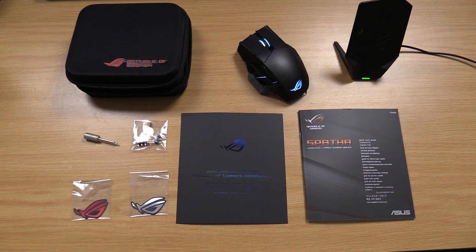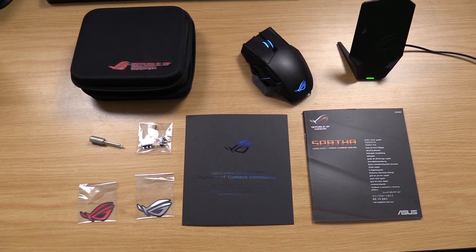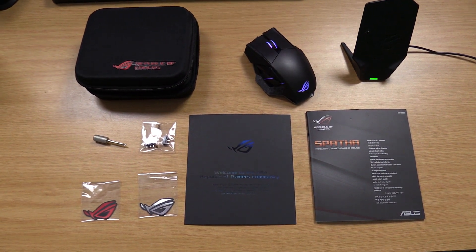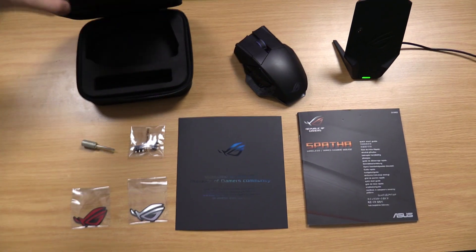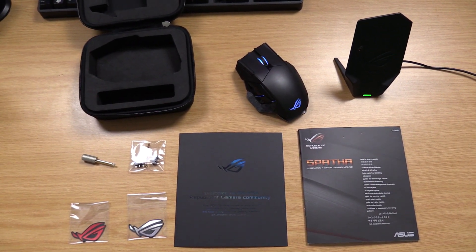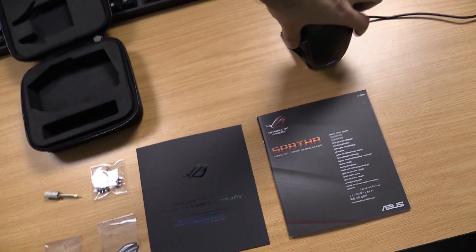The full set comes with a standard manual, a charging station with USB cable for wireless use, a braided USB cable for wired use, a mini screwdriver, spare Omron switches, a ROG certificate, a nifty carry case for the charger and extra bits and pieces, as well as the crucial final piece — the ROG Spartha.